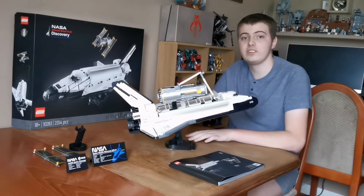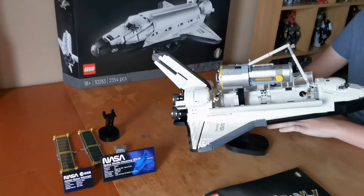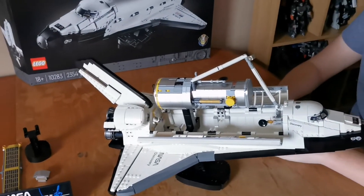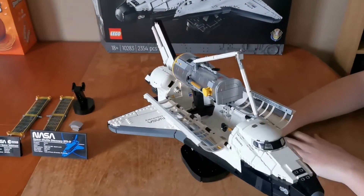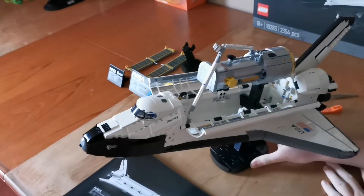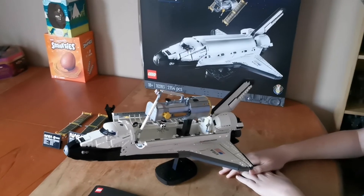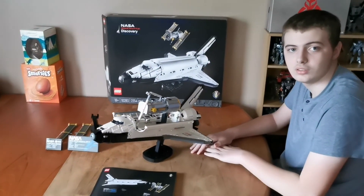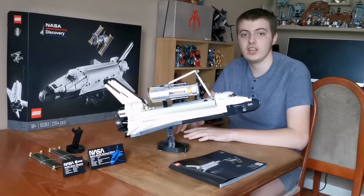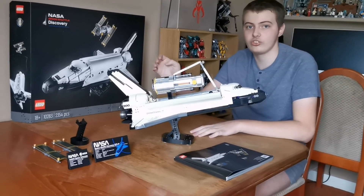Here it is all completed. It's a really awesome set — I think Lego has done a really great job with the design on it. I think it's great value for money, and I like the way you can have the Hubble telescope in the cargo bay or on its own stand.